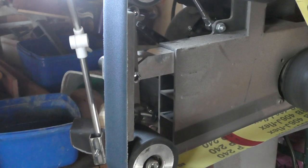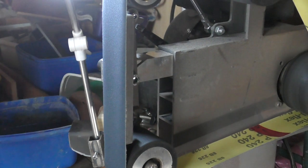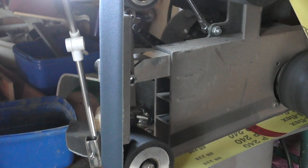Alright, so now we're going to test out some of the new belts. This is the 240 grit belt that I have from Artisan Supplies — there'll be a link in the description to their main website.